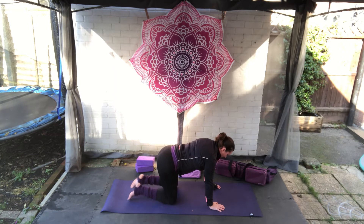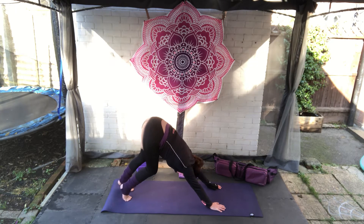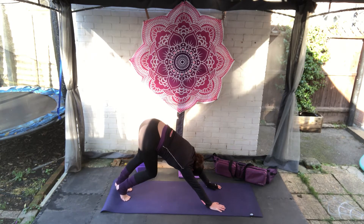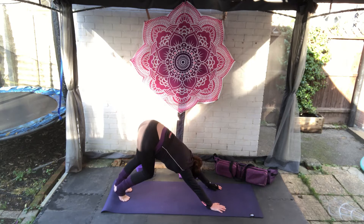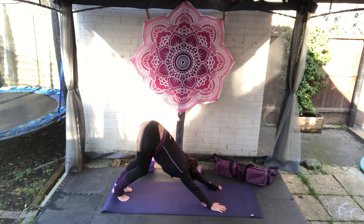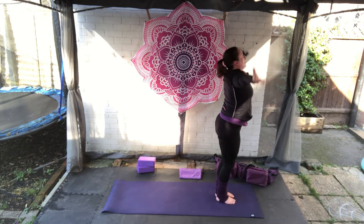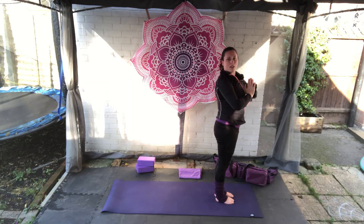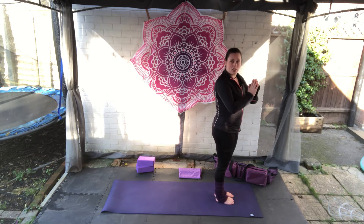Come to a neutral flat back, tuck the toes under, pushing the hips up and back for the first down dog. You can add in a pedal to the feet, you can move the hips side to side. Take a couple of deep breaths here, and then on your next out breath just walk feet to hands. Take a deep breath in, come all the way up, bring your hands to prayer and breathe out as you bring them to heart centre.